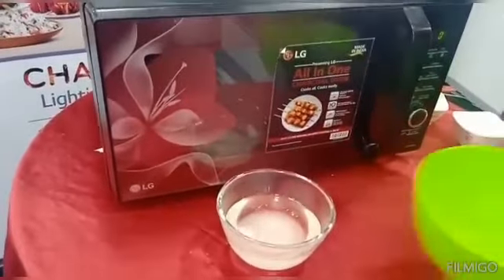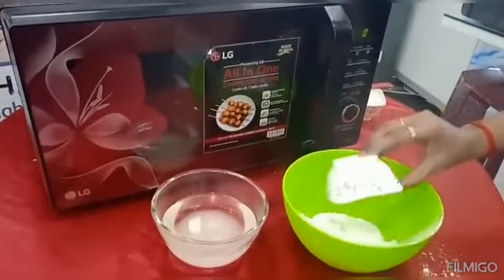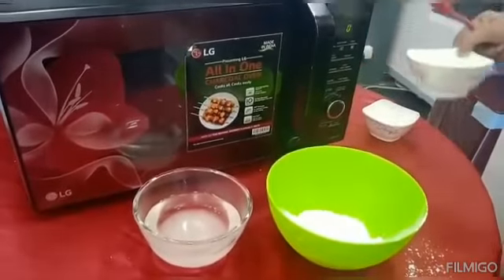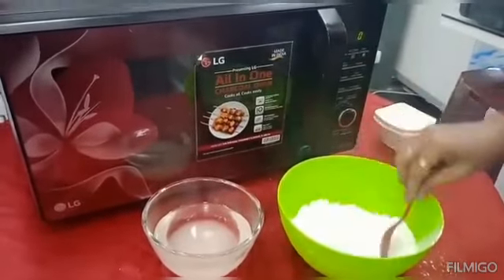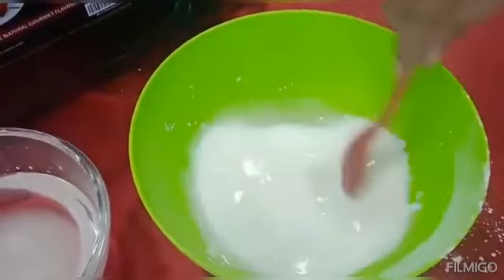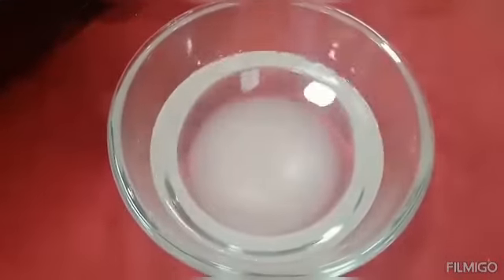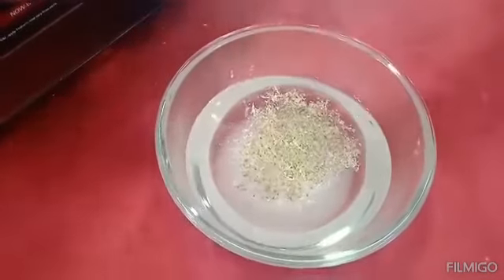Now we are going to add 1 cup of corn flour.